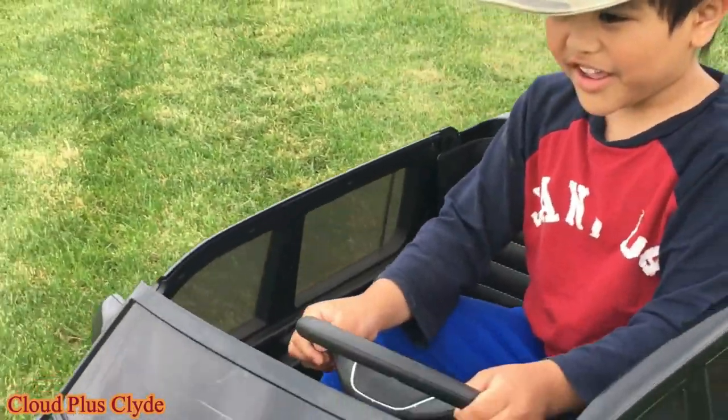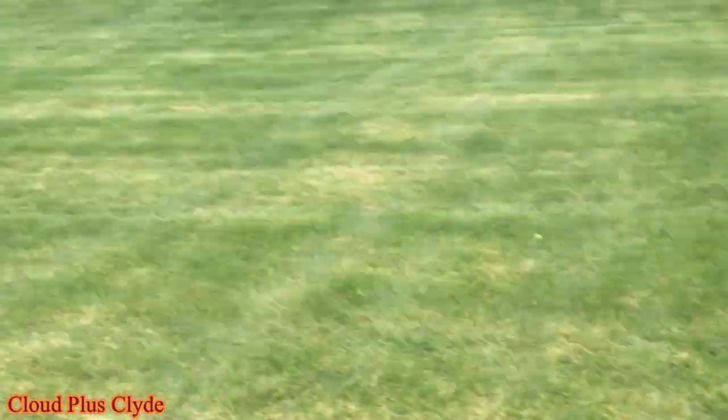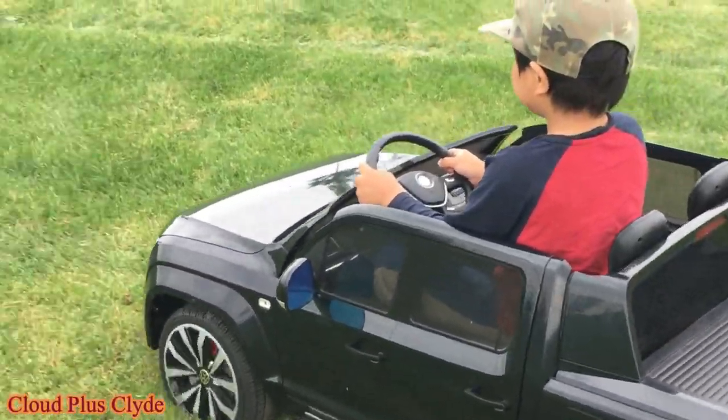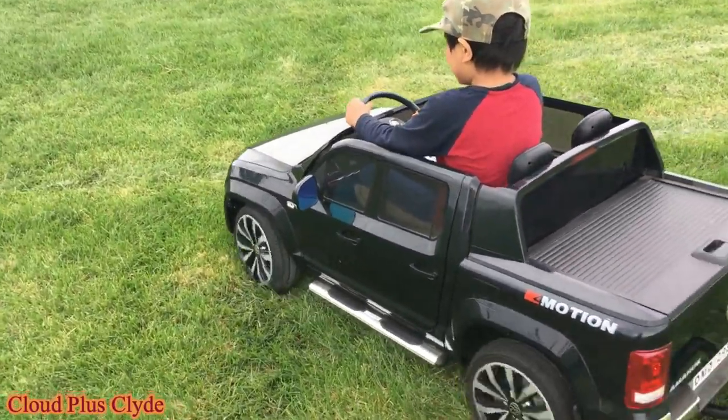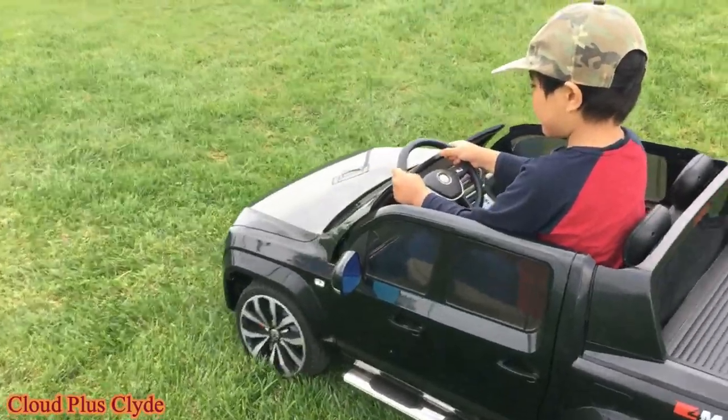Now we're going to try that tiny, very tiny hill. It won't be that hard for the cockpit.